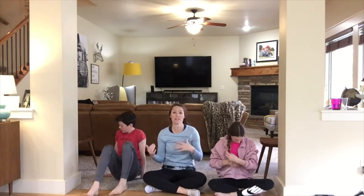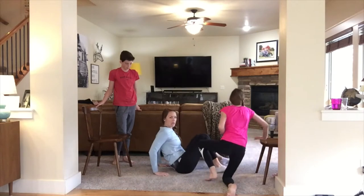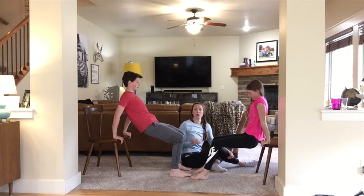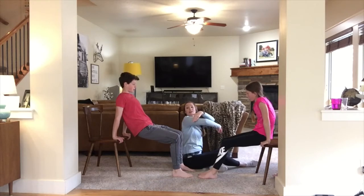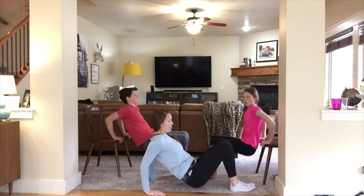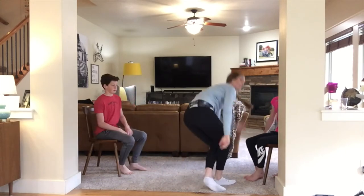Now you're going to need a chair, couch, or ottoman to do chair dips. You can do this on the floor too — I'll do it on the floor just in case you don't have anything, but it's more effective in a chair. You're going to sit on your hands, walk out, then bend your elbows. All the focus should be in that upper back portion of your arm — the triceps. We're going to do ten of these. You should have definitely felt that in the back of your arms.